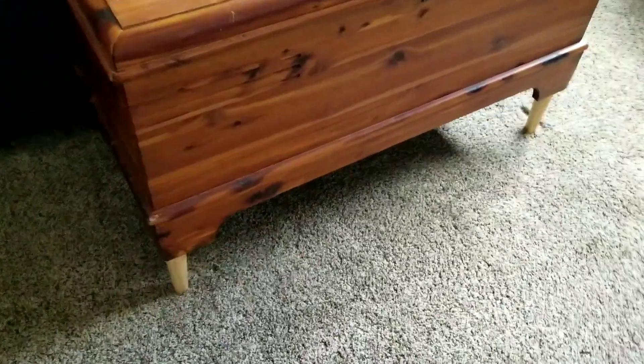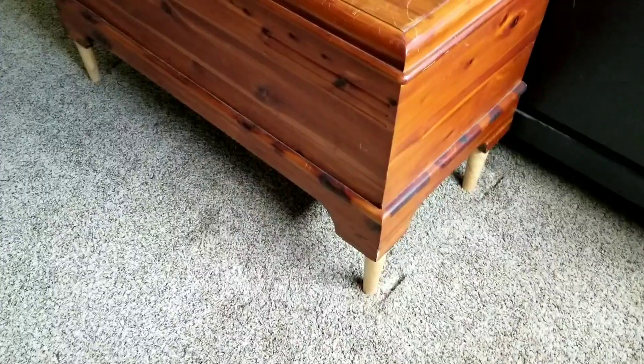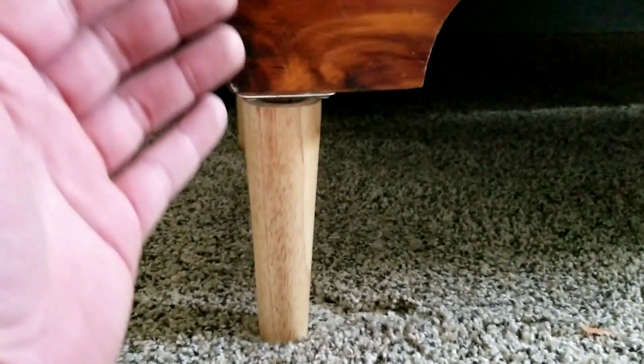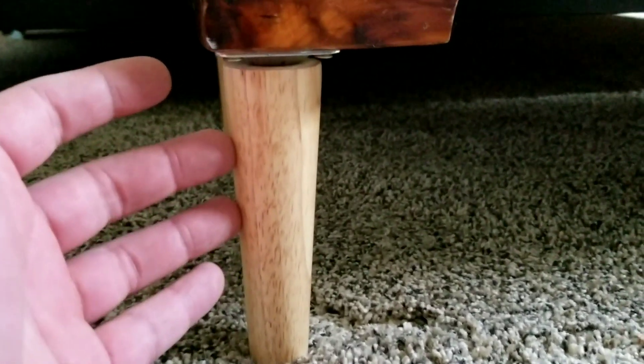Here's what the finished product looks like. What I really like is that it's going to add that extra height to your furniture and give a really cool distinct look. I also like the fact that with it being raised up, you're definitely going to get a lot more storage area underneath. This is definitely going to be a lot more attractive on a couch or something like that, especially if you currently have just plastic legs on there.